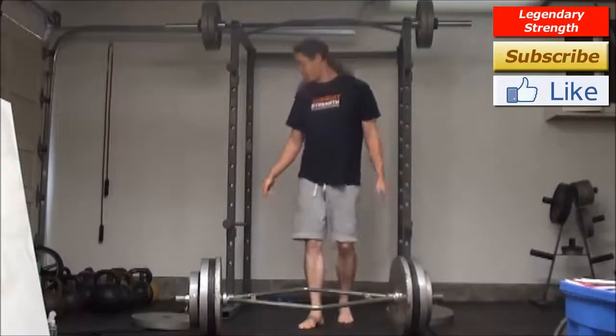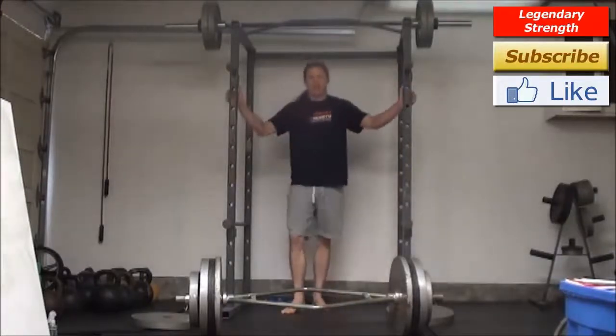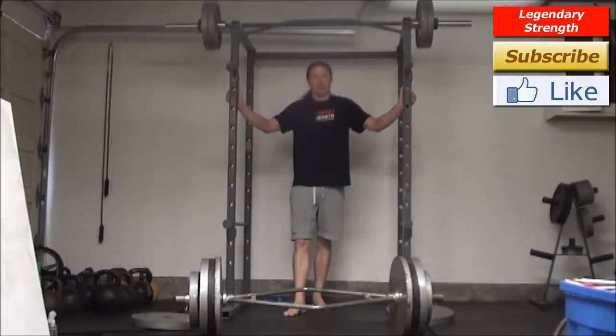There you go — eight reps, just a slight bit harder than the previous set, really not much at all.